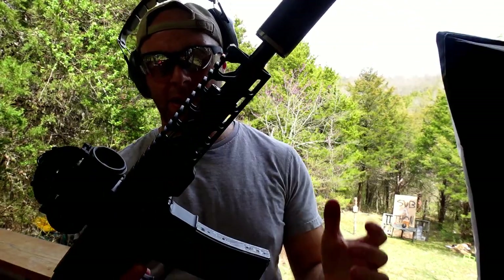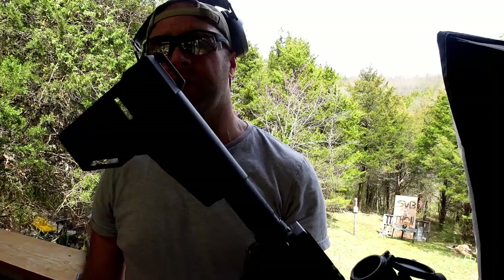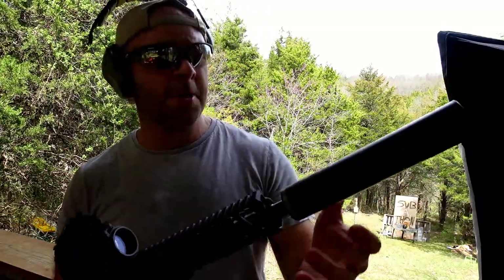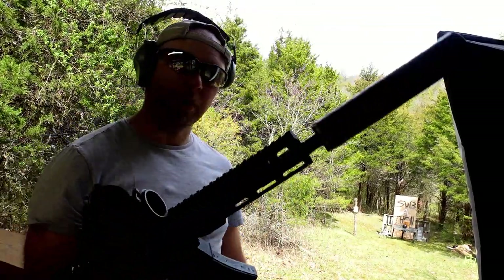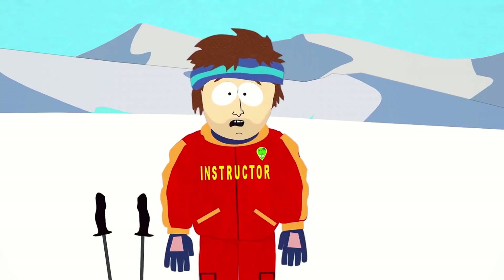Let's move up to the 300 Blackout and see if that does anything, then the 6.5 Creedmoor — hopefully one of these splits this thing in two. 300 Blackout out of this Palmetto State Armory — this is now a short barrel rifle, we went through all the paperwork, the Form 1, to get it converted from a pistol. The Hybrid 46 suppressor is on there — nothing looks better with a suppressor than a short barrel rifle. Make sure you know which cartridge goes into which gun: a 300 Blackout in a 556 gun is gonna have a bad time.